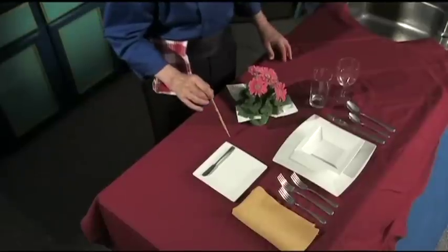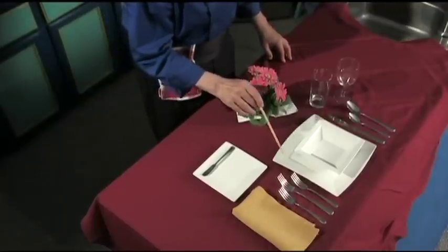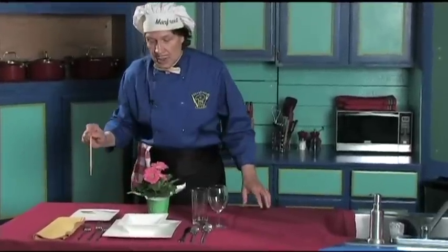Starting the table, the first thing that you need is the luncheon plate — it goes on first. Notice it's approximately one inch away from the edge of the table right here. You can see that.